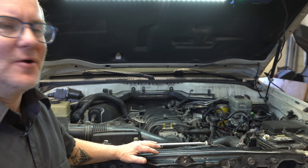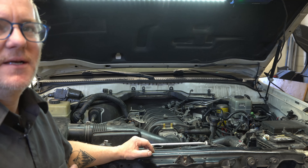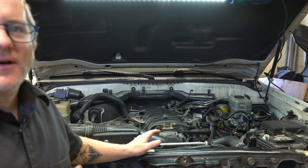Hey everybody, thanks for tuning back into OTRAM's YouTube channel. Today I figured I'd show you how we refill cooling systems. I know when I've done timing belts, head gaskets, and other repairs I've always skipped over how we actually refill them — and we actually do a few more steps than normal just to make sure we don't have any problems down the road. I just did a timing belt on this 100 series with the 4.7.